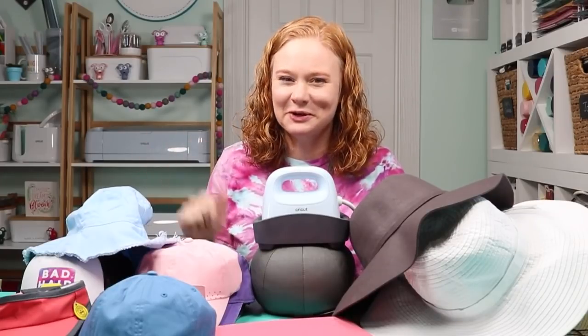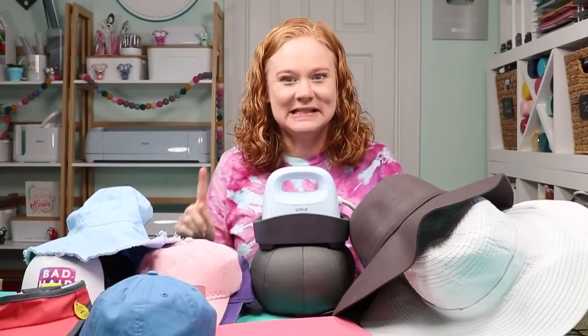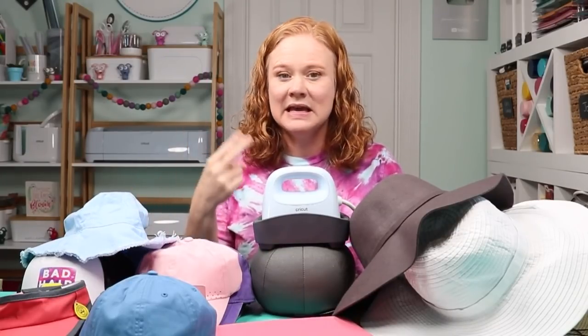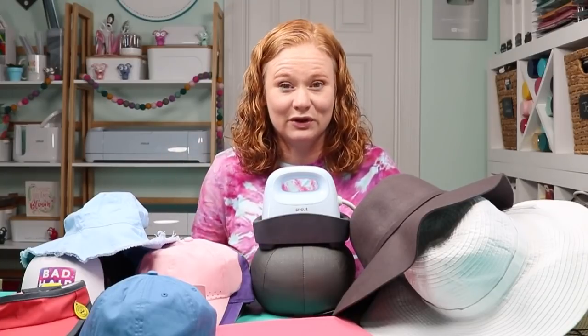Hello and welcome. My name is Angie Holden, and I'm the vlogger behind the Country Chic Cottage. Today I'm surrounded by hats because we're gonna put the new Cricut Hat Press to the test, try it on a wide variety of hats so we can see what works and what doesn't, and give you my full breakdown and review of the Cricut Hat Press and whether I think it's worth it or not.